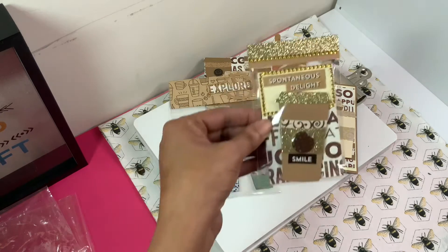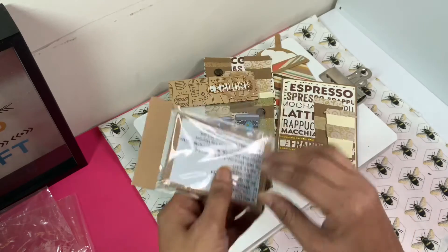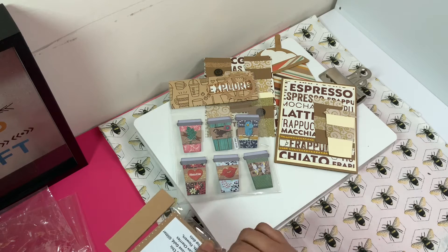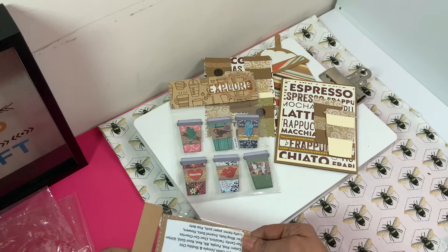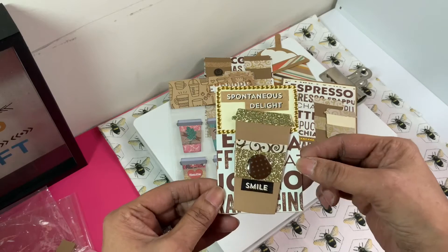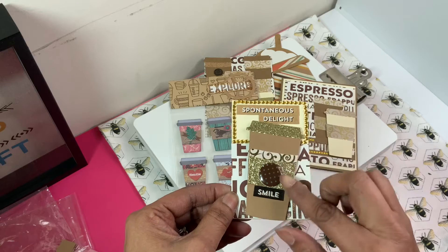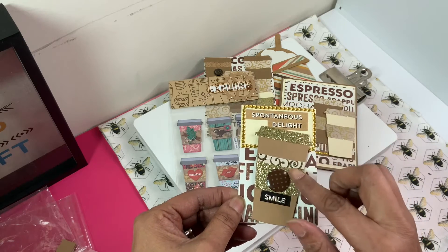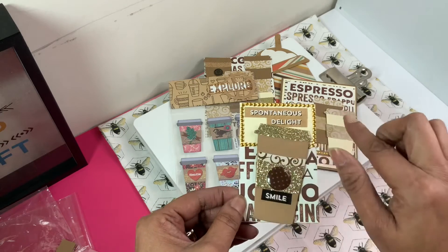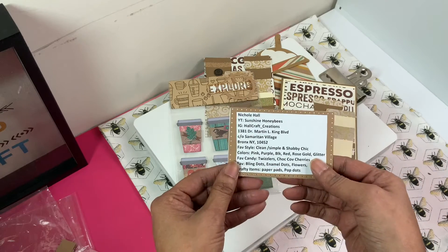Next, I created this cute ATC card, guys — 'spontaneously delight.' Let me take it out. Here, I got a little bit of a view, and again I'm sorry for the crinkling. I used an imamu dotter here, the word 'smile,' the coffee cup with two different designs which is a paper design, and then I used some glitter paper. I went around with some bling, and then on the back, guys, I added my information.